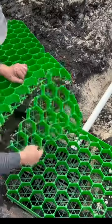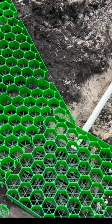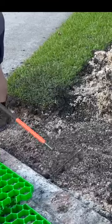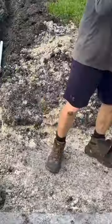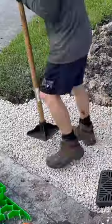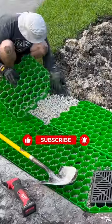The pavers can be easily trimmed to fit any configuration. I cut the yard down to allow for the thickness of the permeable pavers, as well as gravel, to go underneath the permeable pavers to provide better drainage.